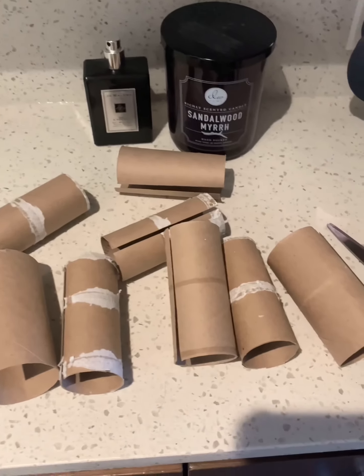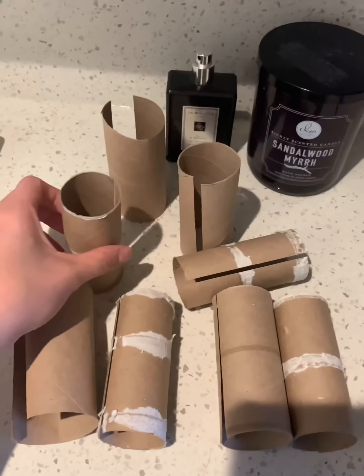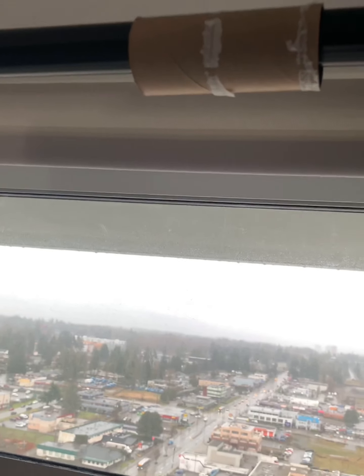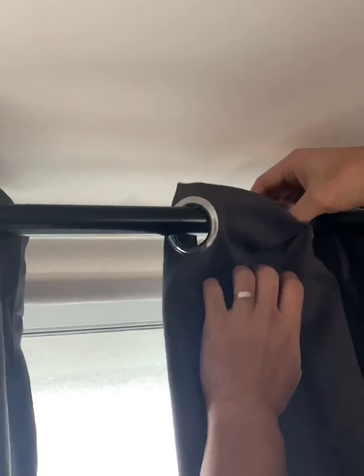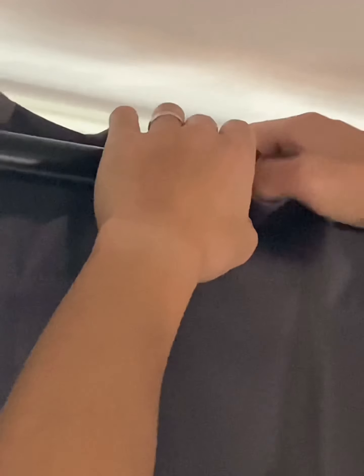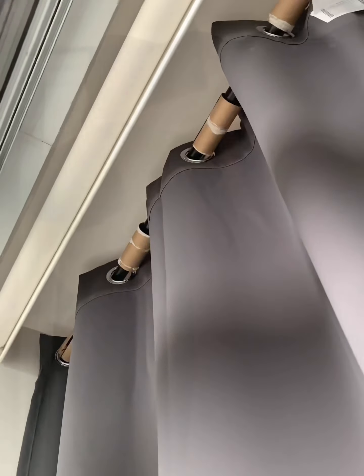Do you guys know about the toilet paper roll trick? I know some of it looks kind of gross because I couldn't completely remove the white stuff. Anyway, instead of taking the whole curtain down, we just cut the empty tubes open and place it in between the pleats. Let's take a look at the toilet paper roll.